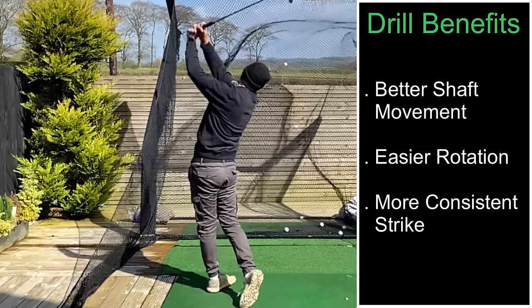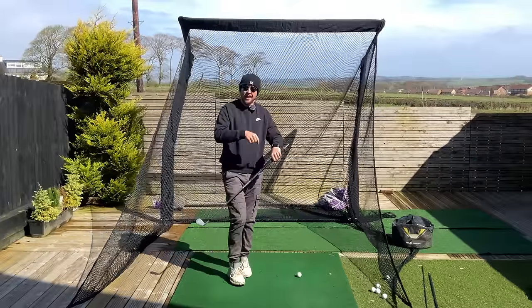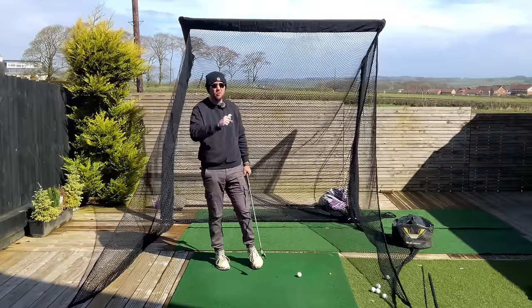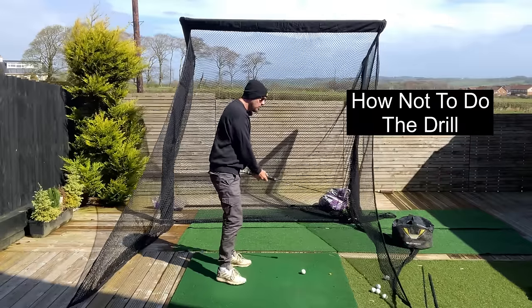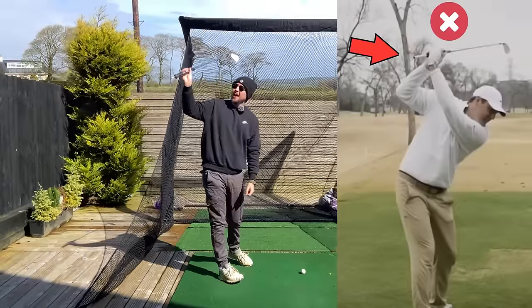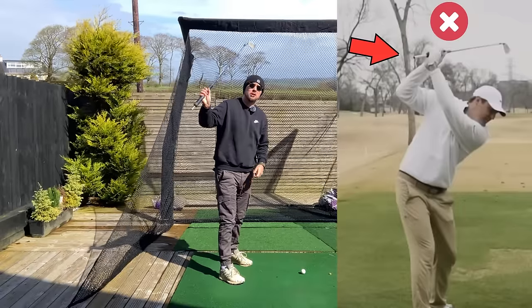To fully understand this, let's first look at when we don't do it correctly — Scotty's old fault — and why it's so damaging when done wrong, so we can appreciate why it helps so much when done right. When we do this drill wrong, that is pointing the tee behind us in the way shown in this picture of Scotty, having what's in the shaft point behind him gives him what's called an across-the-line shaft.